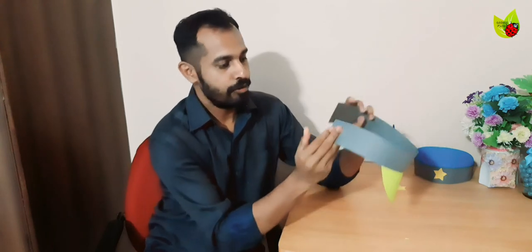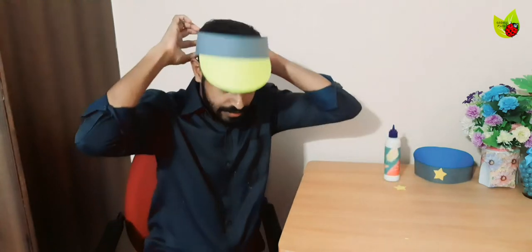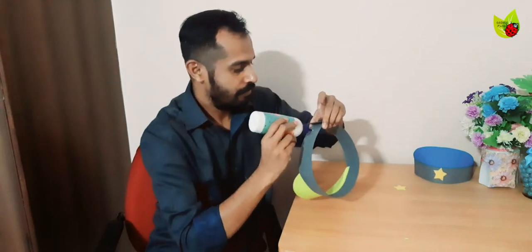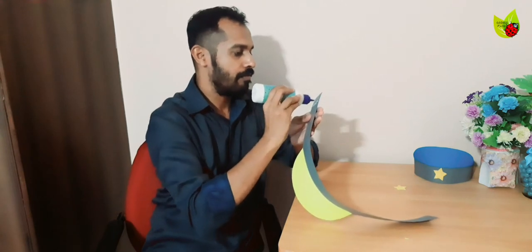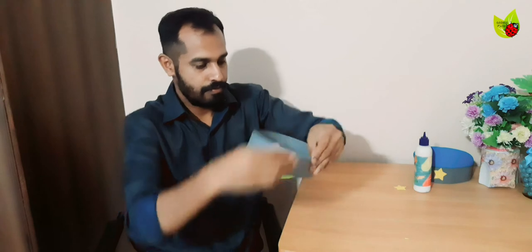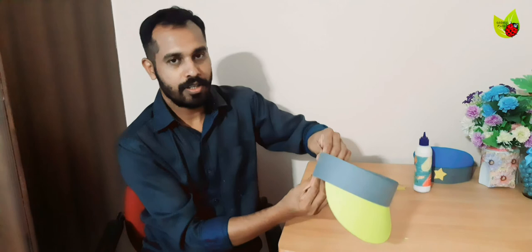The sticking is done. This edge we are going to paste here like this. Before sticking, you can take an approximate measurement of where you want to stick this, and then apply the glue. Now we are going to put the visor — so that work is done.